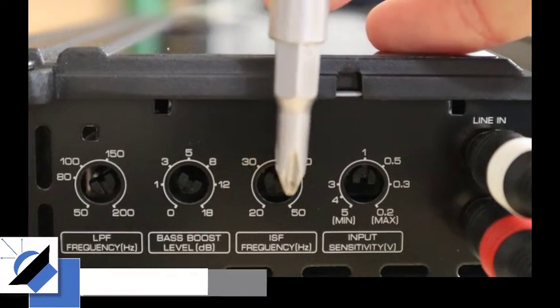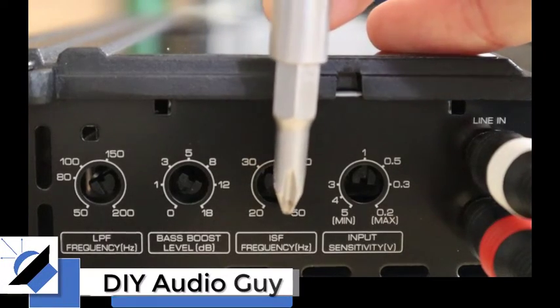Some folks call this a subsonic filter — it's actually an infrasonic filter. I'm the DIY audio guy and in today's adventure I'm going to show you how to tell if you need one, and if you do need one, how to set it up correctly.